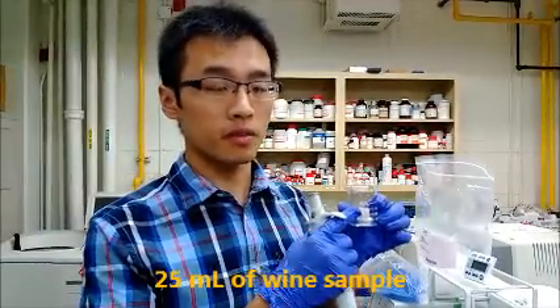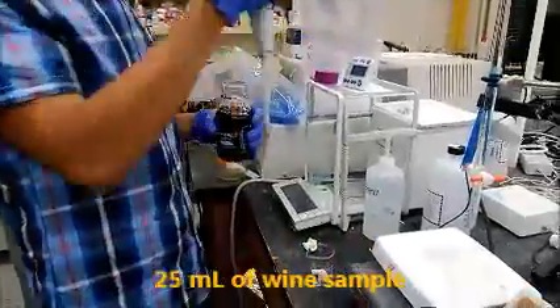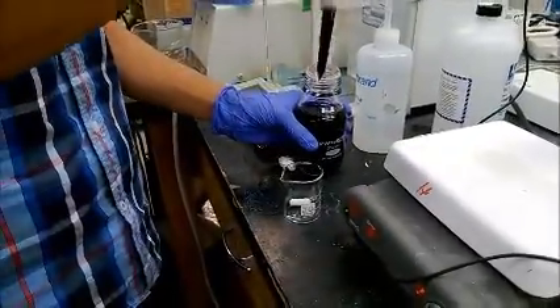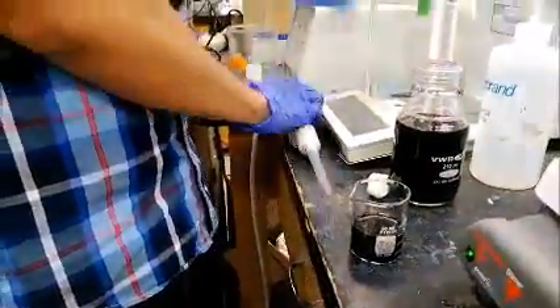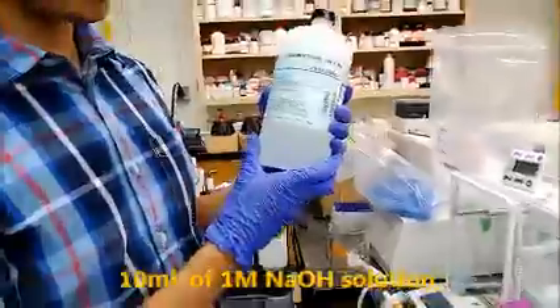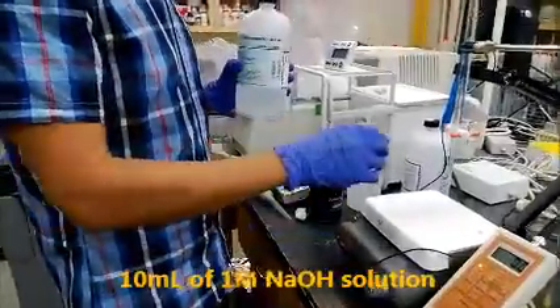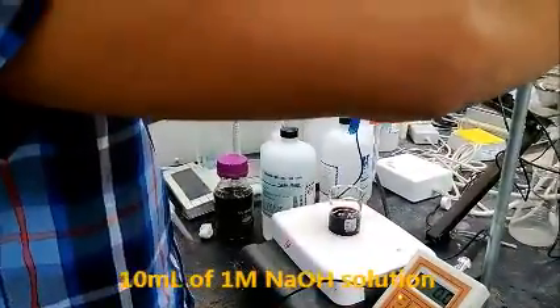Now for the total SO2 content testing. Add 25 mL of sample in the beaker — the same volume as the free SO2 testing. Add 10 mL of 1 molar sodium hydroxide solution to the system. Put the beaker on the stir plate and add the solution gently.